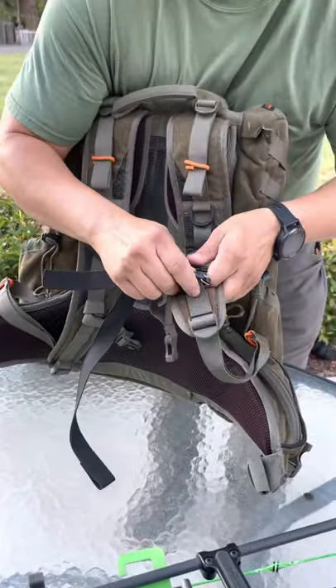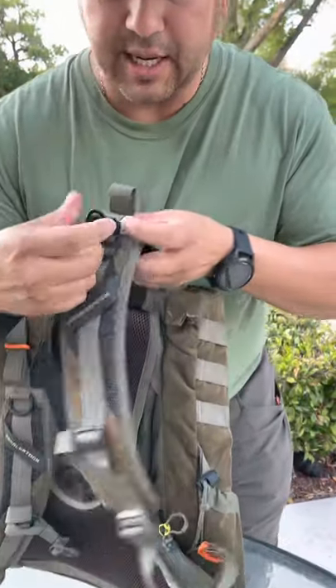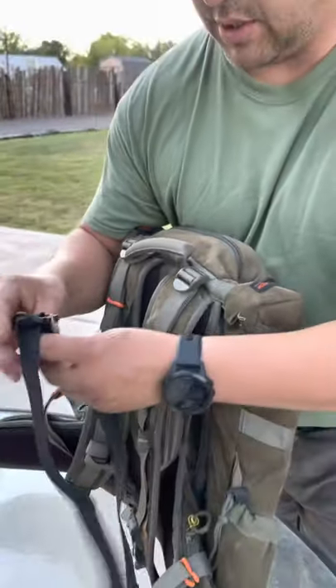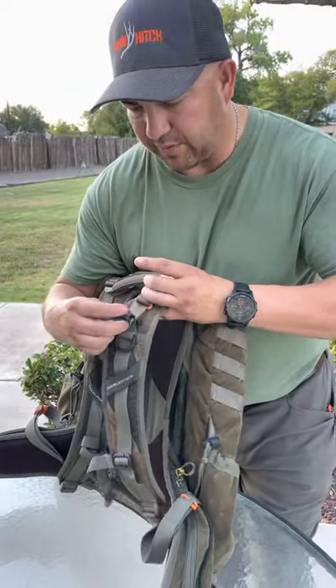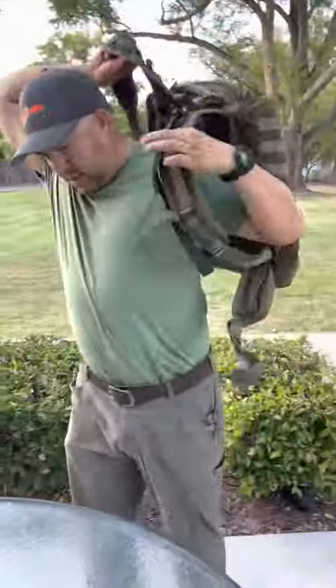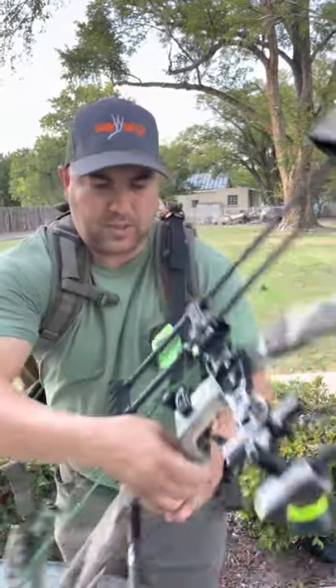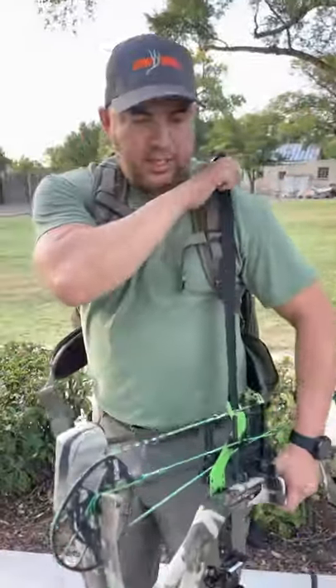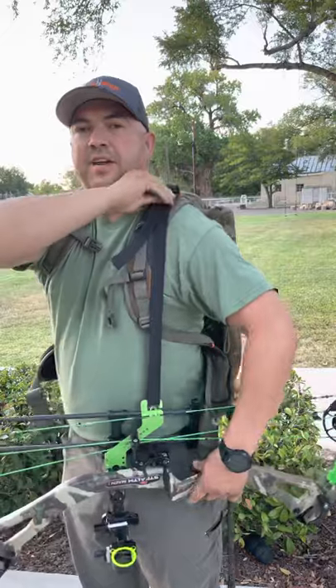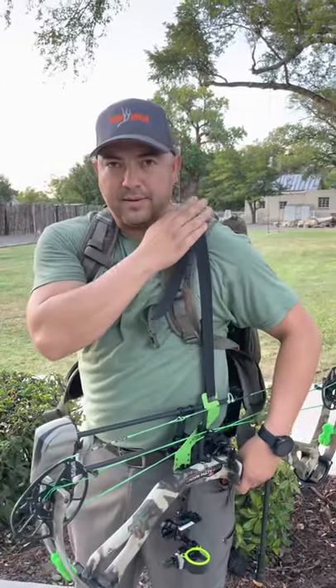One issue is if people install their buckle too high — up on your shoulder — there's not enough tension and the Bow Hitch strap will slip. I'll give you an example. We're going to put it on in the wrong spot. As you can see, if you hit something it's sliding with very minimal effort. This is a carbon arrow, doesn't weigh anything, and it's still sliding. You definitely don't want to put it up here tight by your shoulder.